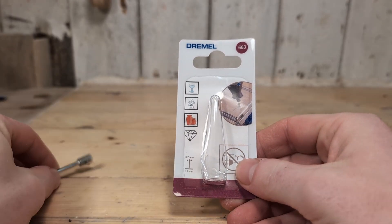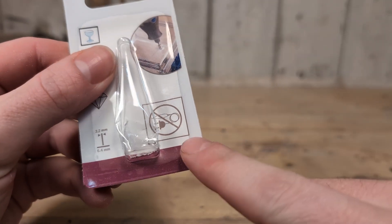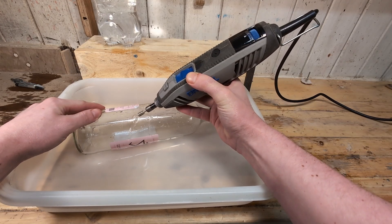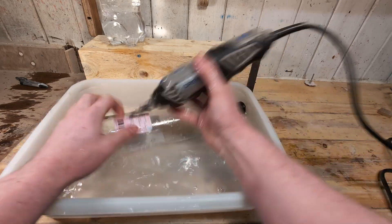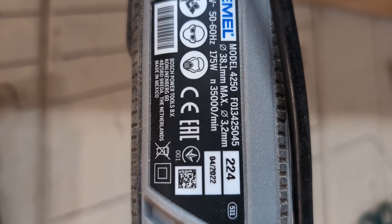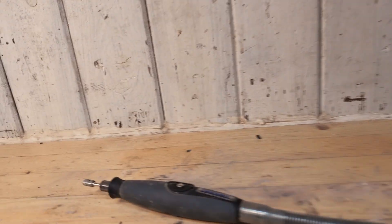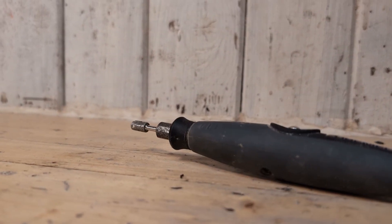On the pack it says that you should not use the diamond drill bit with corded rotary tools. I think it's because we are using water for cutting, and corded tools and water can be a bad combination sometimes. I'm using the Dremel 4250 with the flex shaft to get the motor away from the water. This is a corded model, but you use corded tools close to water at your own risk.